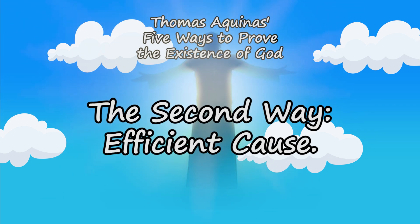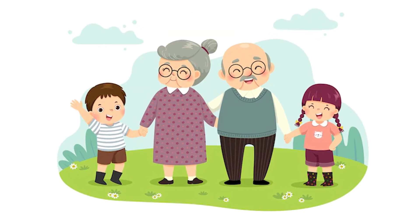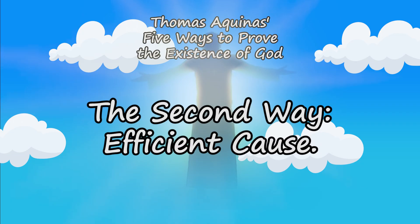Argument number two: the argument from efficient cause. What does this mean? Who are your parents? Who are your parents' parents? Who are their parents? When you keep asking this question, you eventually get to our first parents. This is an example of efficient cause — nothing happens without an effect. At some point there would have been our first parents who were created from nothing.